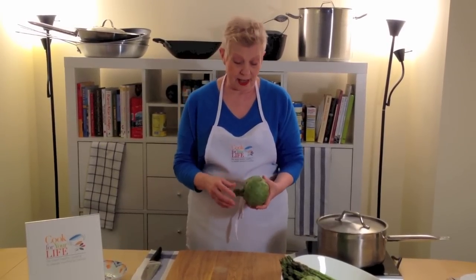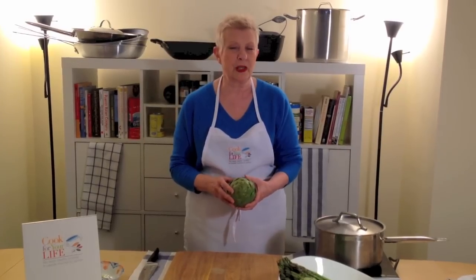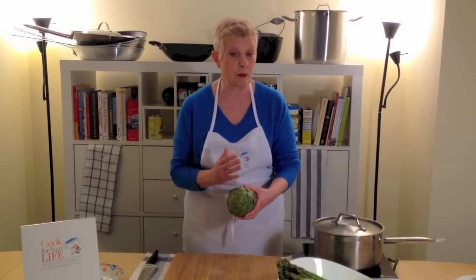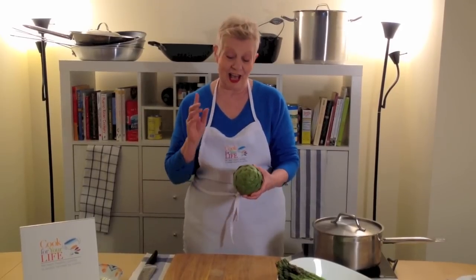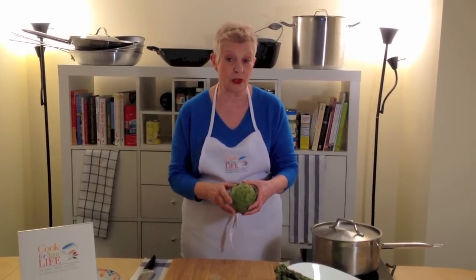They're actually delicious and they're very easy to cook, but they can be a bit tricky to prepare if you want to fry them. So I'll show you first of all how to prepare them to boil, and how to prepare them to fry, sauté, or stew.